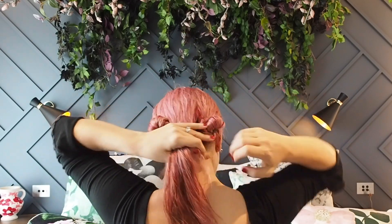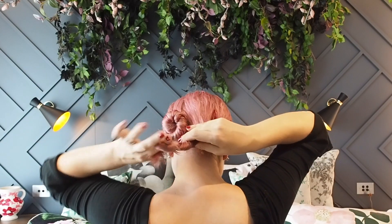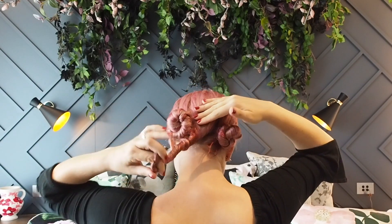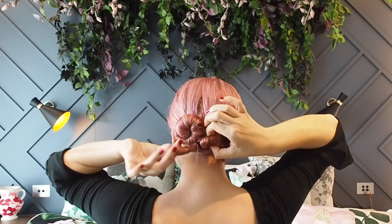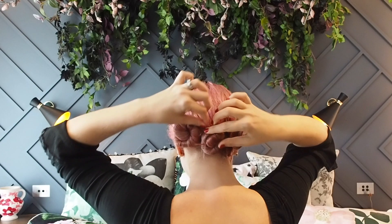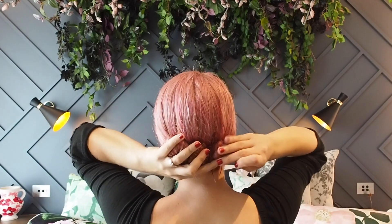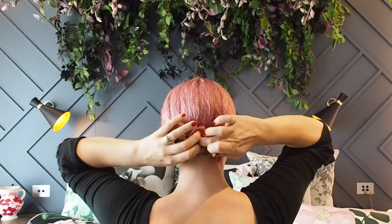Now to complete the style with the middle bun. Holding your hair low and tight, keep twisting the ends around until it starts to form a bun. Tuck the ends under, and before you start pinning just check you're in line with the other buns.